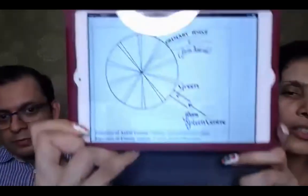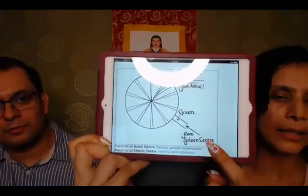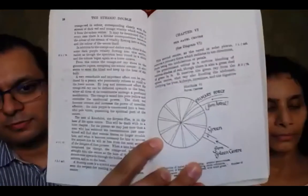Looking at the image, you can see the green coming from the spleen and the twelve spokes — that's basically what I wanted to show. The image shows the green coming from the spleen into this center.